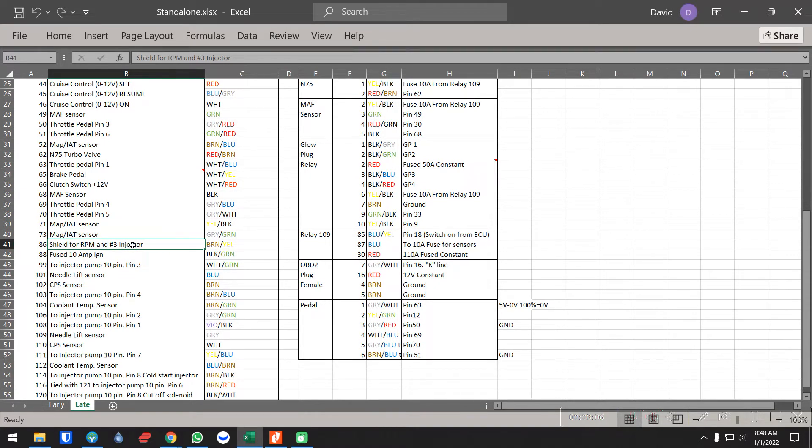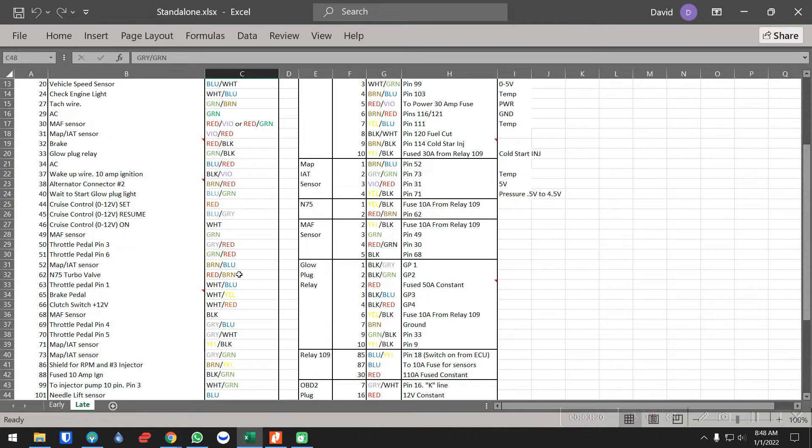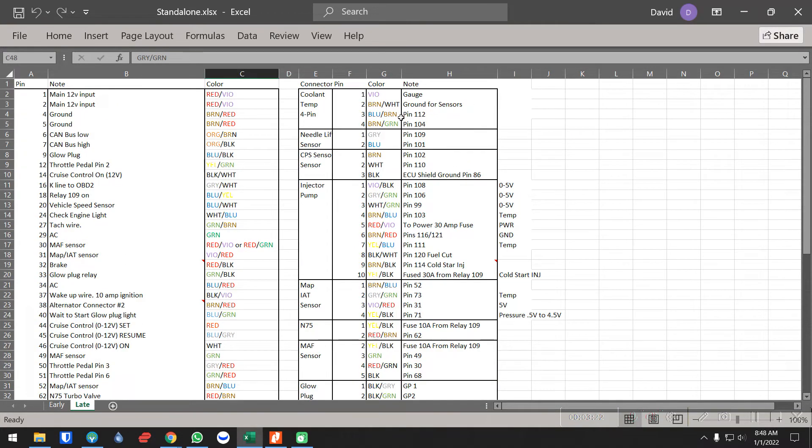That's part of the casing for the number three injector. Pin 88 is fused 10-amp ignition. All the rest of these you do need, so just leave them be. Over here is a list of everything sensor-wise. The coolant sensor you will need — the first two wires are just for the gauge cluster inside the factory VW. You may use it or not — you'd have to figure out the resistance measurement for that sensor to display accurately on the gauge.